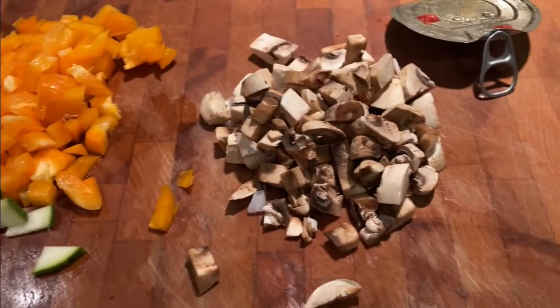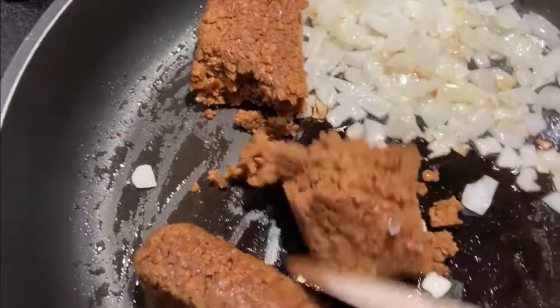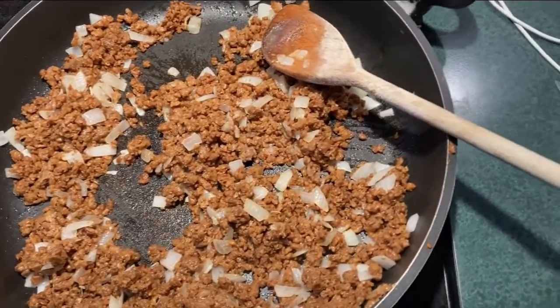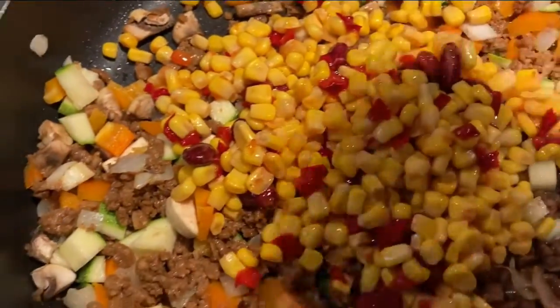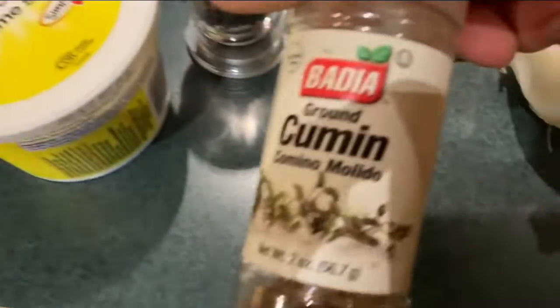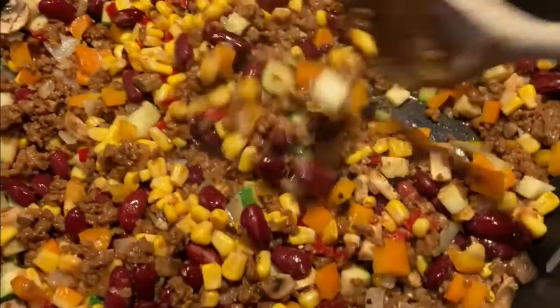I'm going to cut up some onions, and I've cut up the zucchini, peppers, and mushrooms too — I like them in a little bite size. By having them small, you don't have to work as hard when you open up the burrito. This is the faux meat, so I'm just going to get that all mixed in with the onions and add in the other stuff too. That's all going on about medium heat. I'm going to add in the beans and the corn, then add in some cumin, some ground pepper, and some Frank's Red Hot sauce.